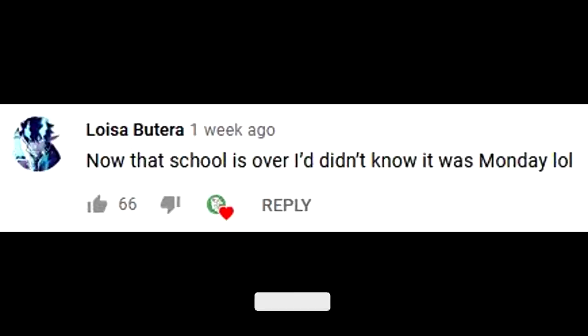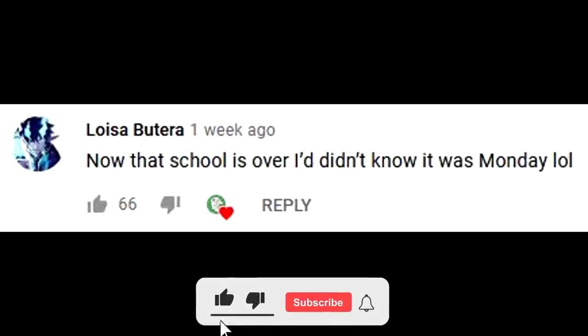This episode's FTR shoutout goes to Luisa Butera. Leave a comment down below to have a chance for a shoutout in the next episode. Make sure you're subscribed.